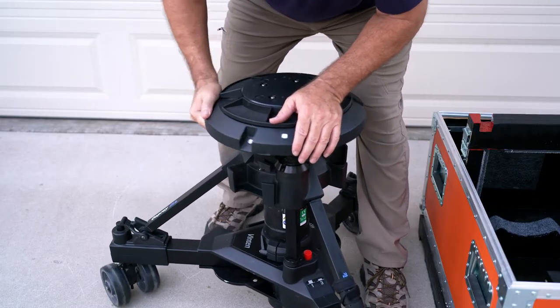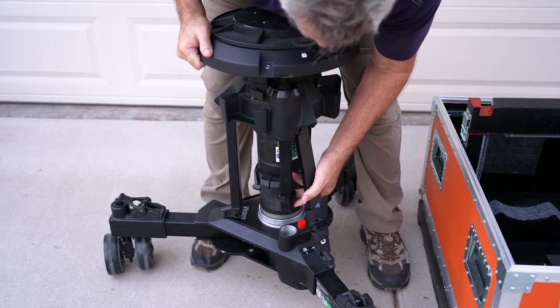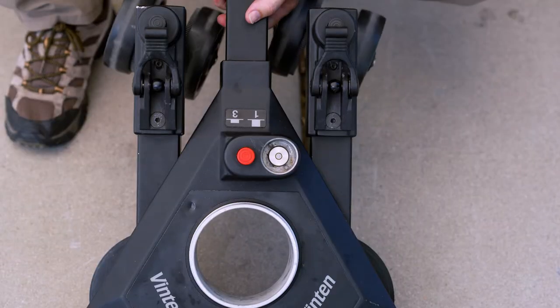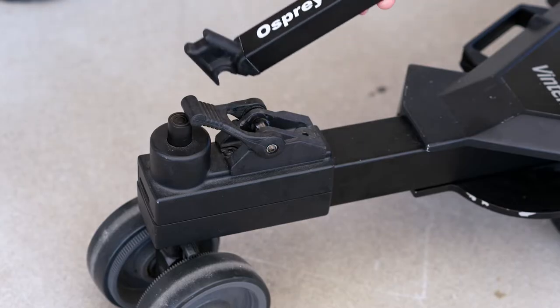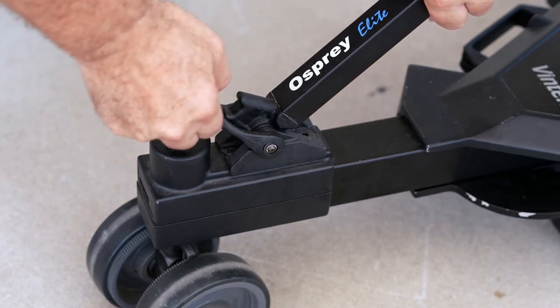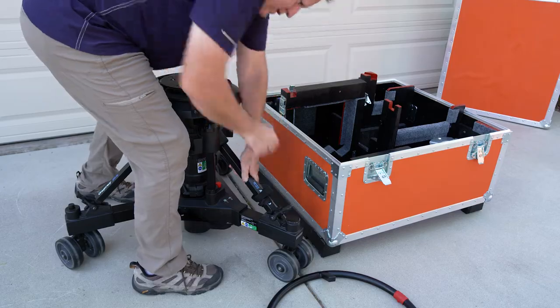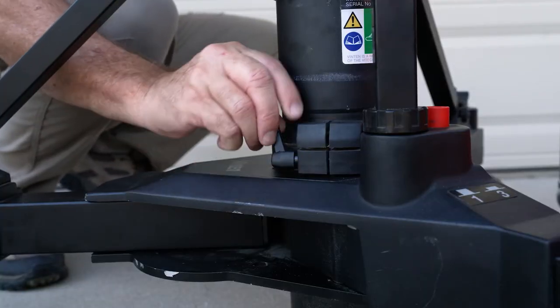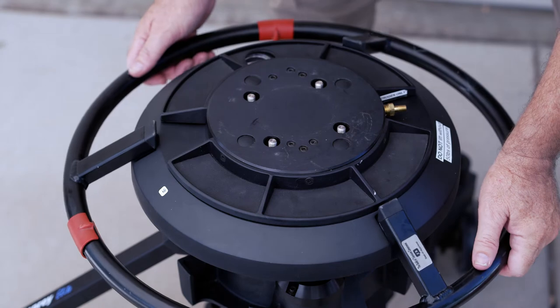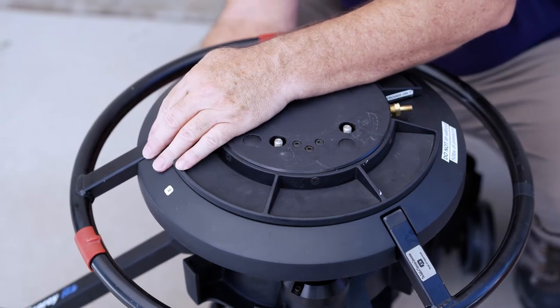If you hear a clicking noise and the steering feels like it's slipping, check to make sure that the small notches are correctly lined up with the bars in the socket. Now place the struts over the ball joints and press down until you hear them snap in. Secure the struts to the dolly by stretching the rubber straps up and over the locking ears. Now tighten the clamping lever on the column. Put the steering wheel onto the column and tighten the three screws. You are now ready to operate the ped.